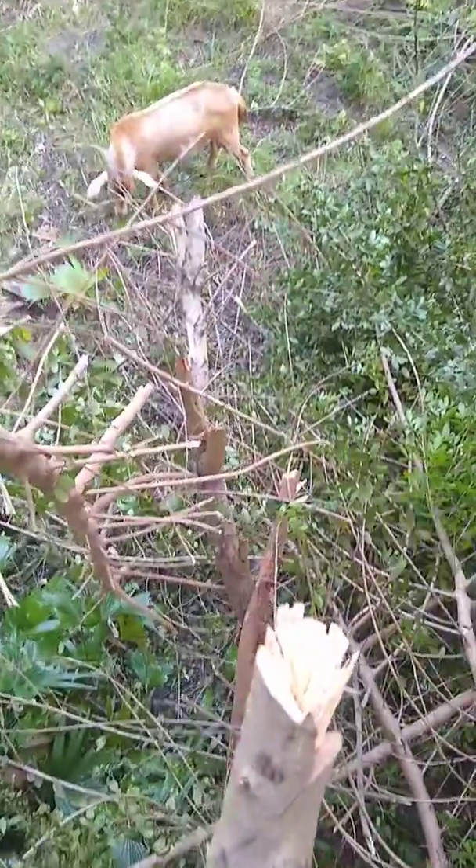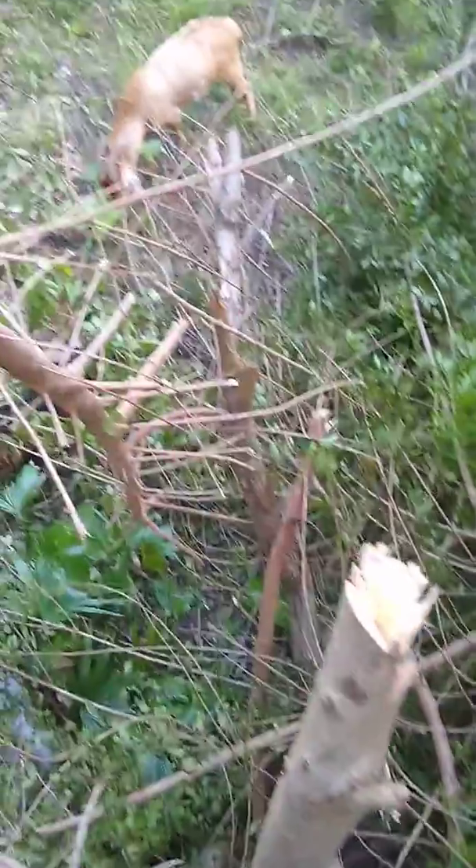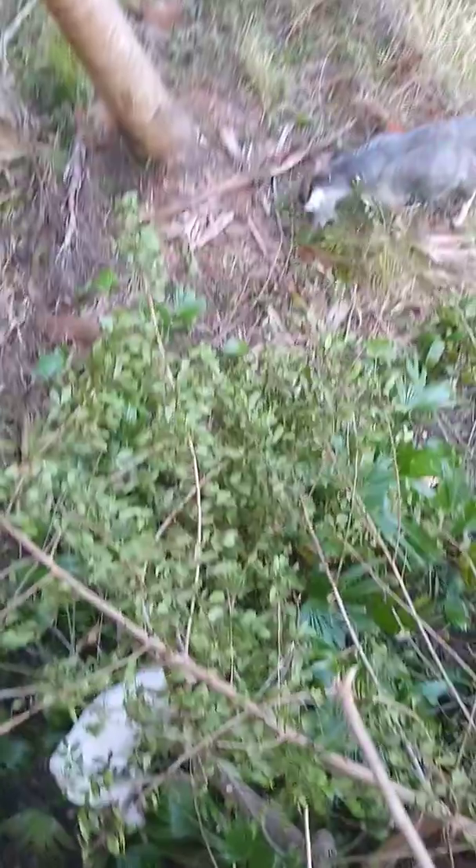This is a view from up in a Brazilian pepper tree, about 15 to 20 feet up, chopping some branches. Later we'll take the trunk out with a chainsaw, but right now we're up here chopping branches and the goats are indulging in the leaves below.